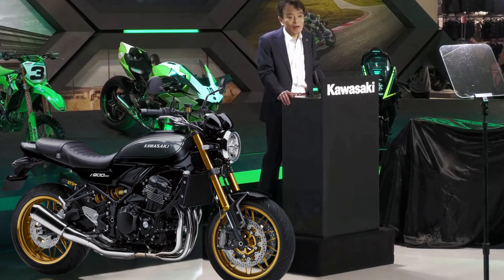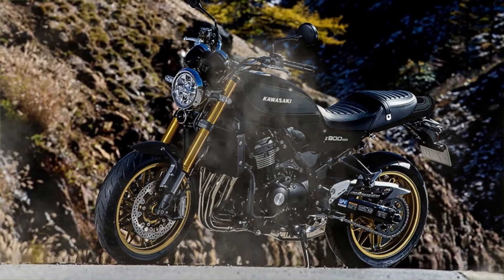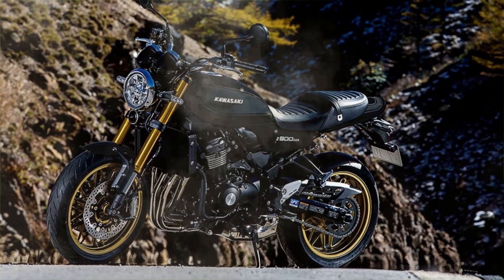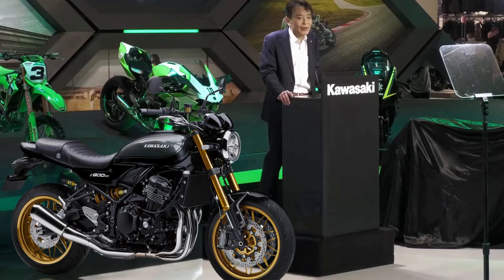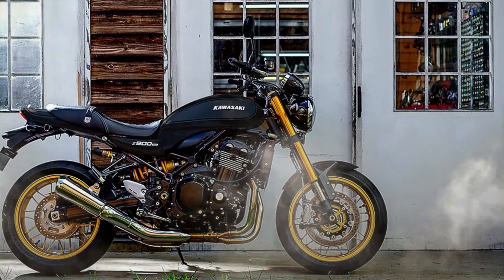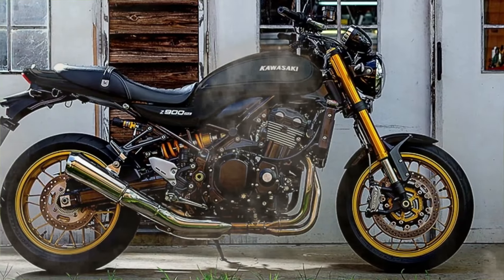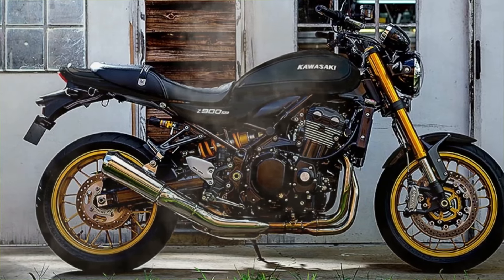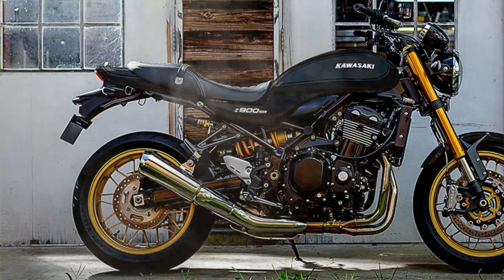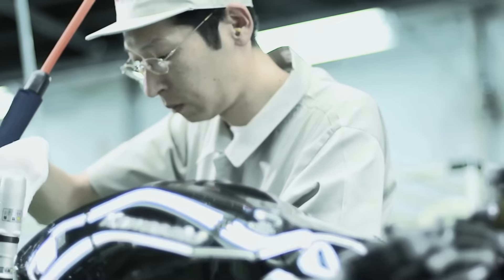As previously reported, Kawasaki Motors Japan has announced the 2025 models of the Z900RS SE, and a new color will be adopted. The fuel tank and side cover of the high-grade model, the Z900RS SE, is coated with a highly durable paint which has a self-repairing effect. This highly durable paint is used in products such as the Ninja H2 series, and is said to self-repair small scratches on the painted surface.